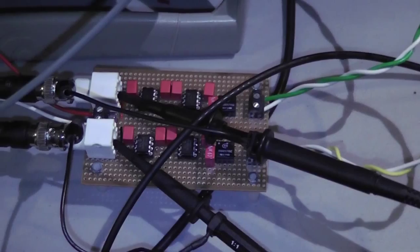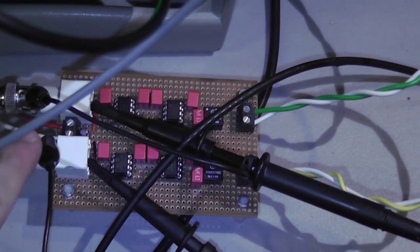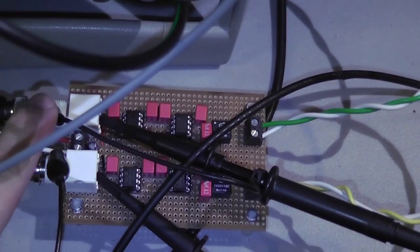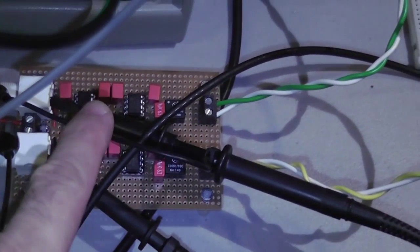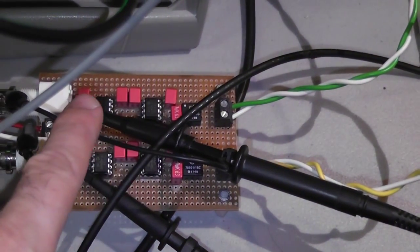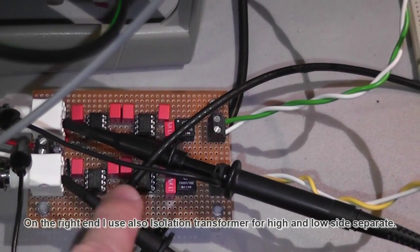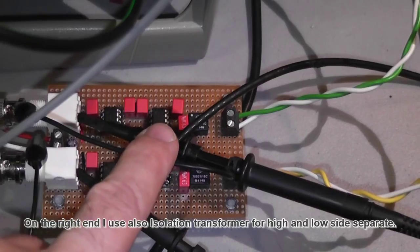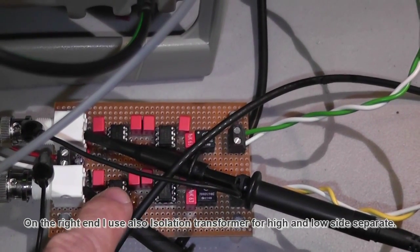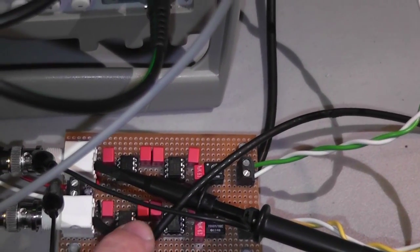Let's start with the driving stage. I have two inputs here — one input is the high side and one input is the low side. On top I have the non-inverted side, and on the bottom I have the inverted driver stage side, doubling up the chips. There is TC4420CPA on top — the 6A version — and we have TC4429CPA inverted on the bottom. They are complementary and also 6A.